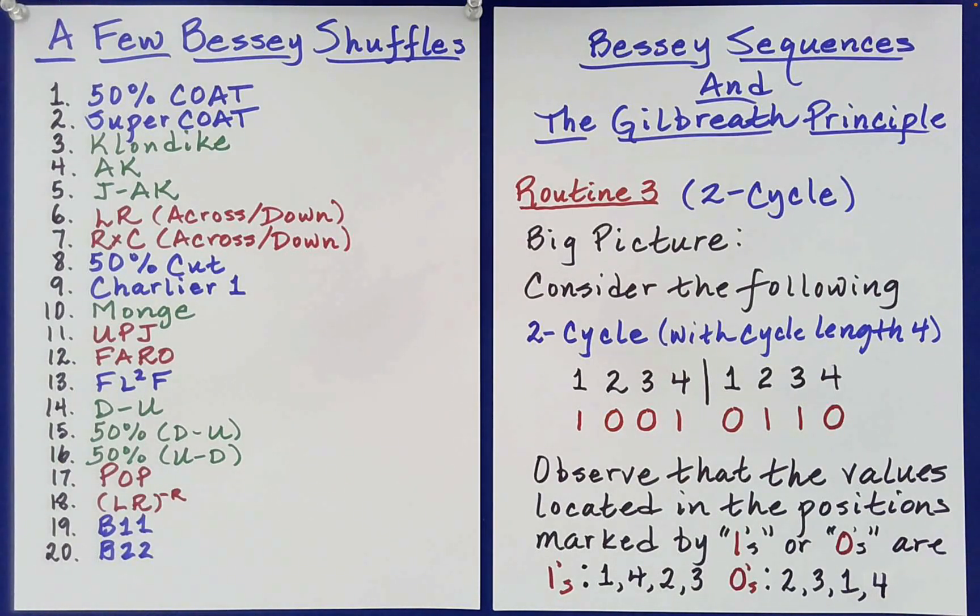This is a continuation of routines that involve Bessie sequences and the Gilbreath Principle. At the end of Routine 2, I explained that Routines 3, 4, and 5 will be quite a bit different. In particular, those routines are based on an entirely different but recently discovered property of Bessie sequences. So what is that property?